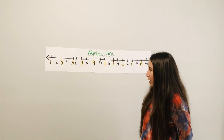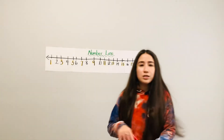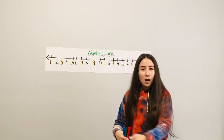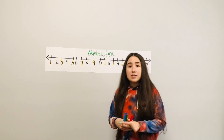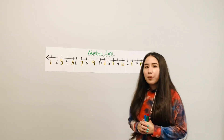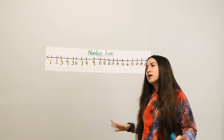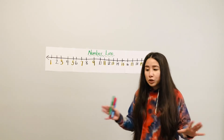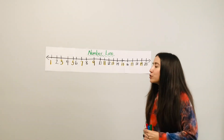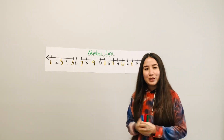We did the number line and you can do this with anything, just like I showed you with the markers. You can have your mom, your dad, and you stand together and say: who is before you, who is after you, who is in the middle. I want you to come up with your own before, after, and in-between. You can do this with markers, crayons, your dolls, your books — which book comes before, which comes after. Write at the bottom what you used for before, after, and in-between.